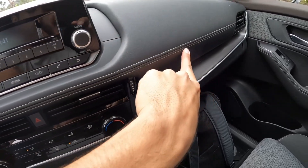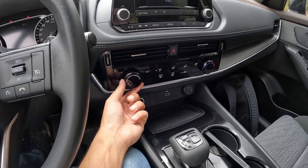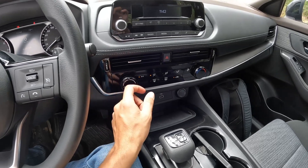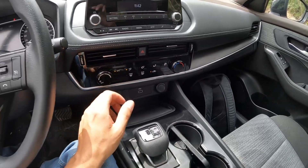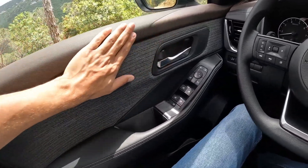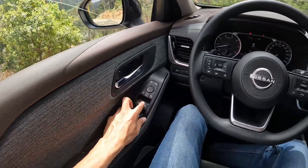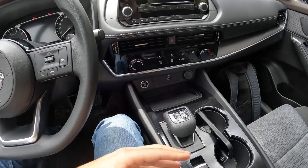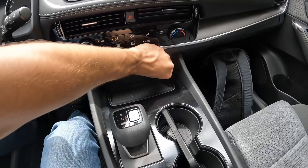Soft touch materials all around, which is nice — this is a synthetic leather but it looks nice with the stitching. On higher trim levels you get a display for climate control. On this base model you simply have a knob you rotate — no indication for fan speed or temperature, but it's easy to use. Door handles and automatic windows only for the driver over here — old-fashioned stuff. The start button is at the bottom.